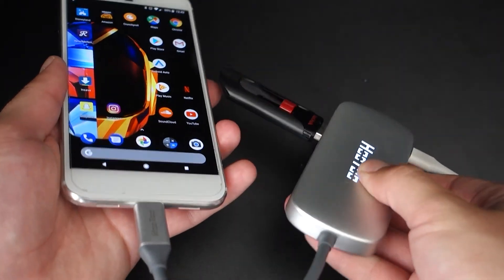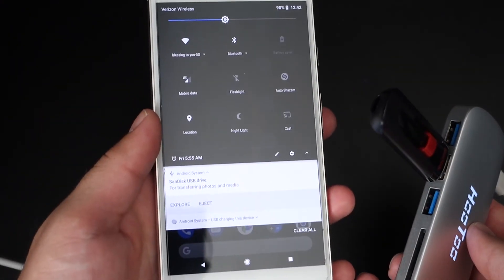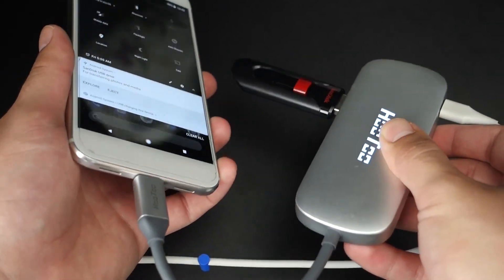Interestingly enough, the dongle works on my Pixel phone, which uses a single USB-C port, and even though there is data pass-through and charging at the same time, there is no practical use for it, but seeing it work was pretty cool.